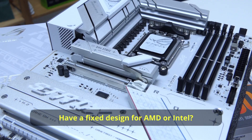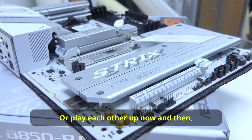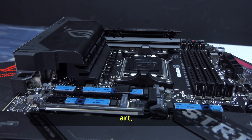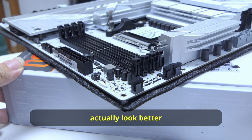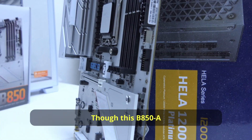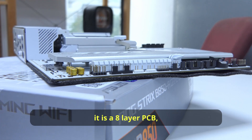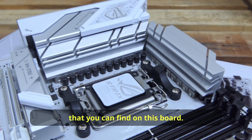I guess Asus is mixing up designs so that their boards don't look stale. Which do you think is better — a fixed design for AMD or Intel, or mixing it up now and then? Let me know in the comments. At least Asus doesn't overdo art, drawings, or designs on these white boards, which in my opinion actually look better than the higher-end black boards. Though this B850-A is not exactly a thin board, it is an 8-layer PCB, it still has some weight to it because of all the features you can find on this board.